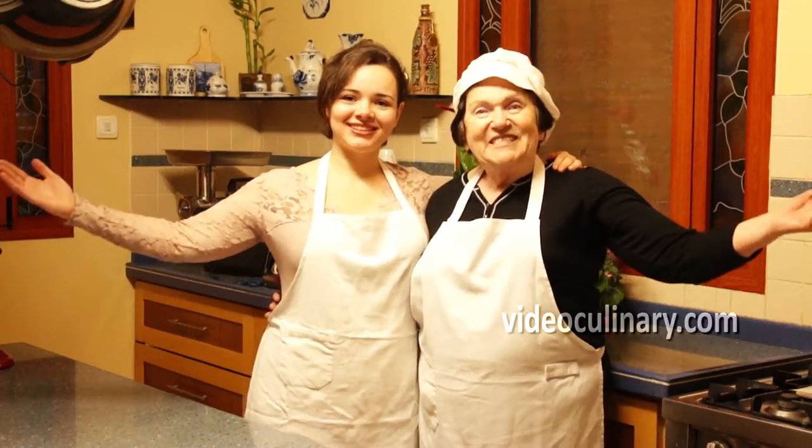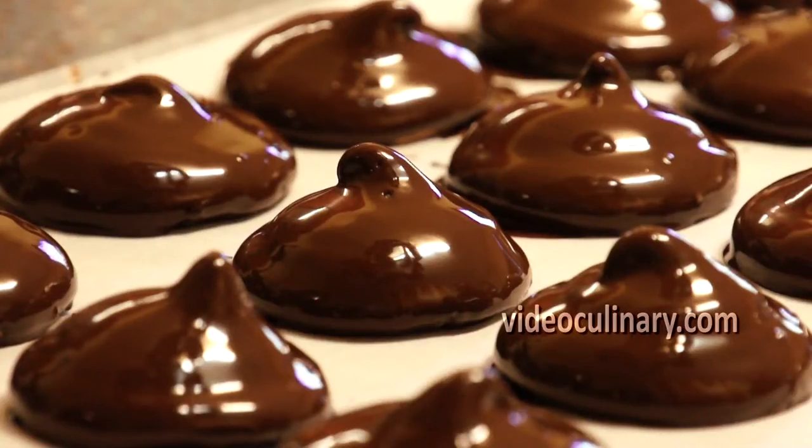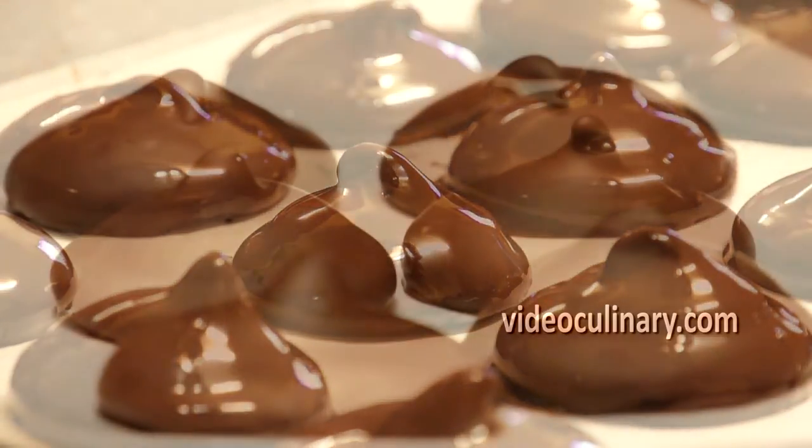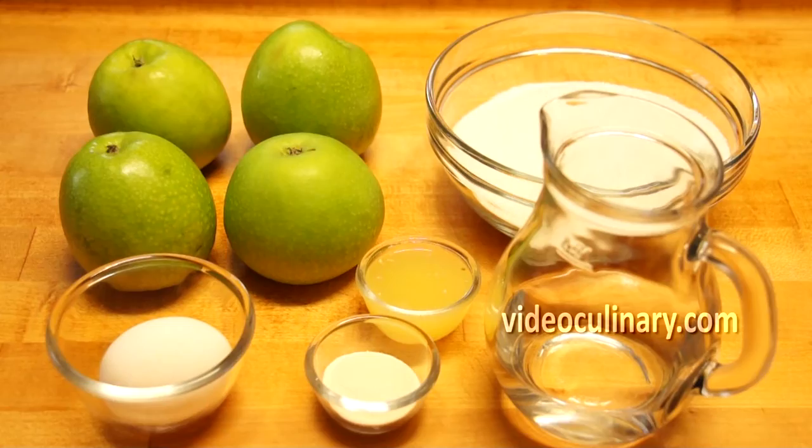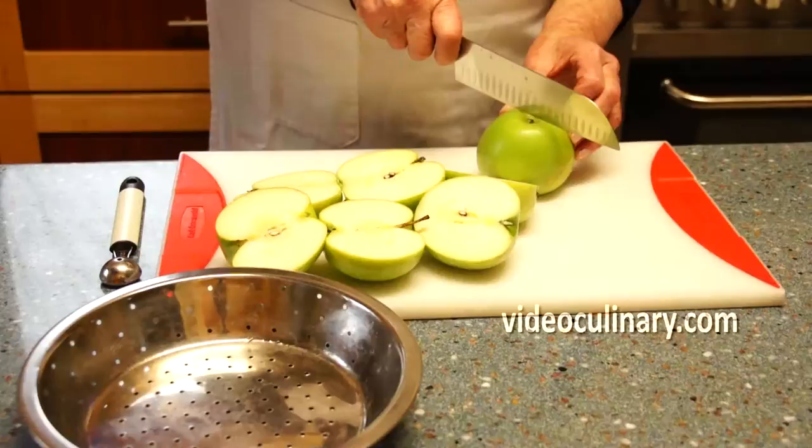Hi everyone! Welcome to Video Culinary. Today we're going to make chocolate zephyr. Zephyr is an airy and delicate confectionary similar to marshmallows but made with apple puree. This light and soft sweet is very popular in Russia and post-soviet countries.